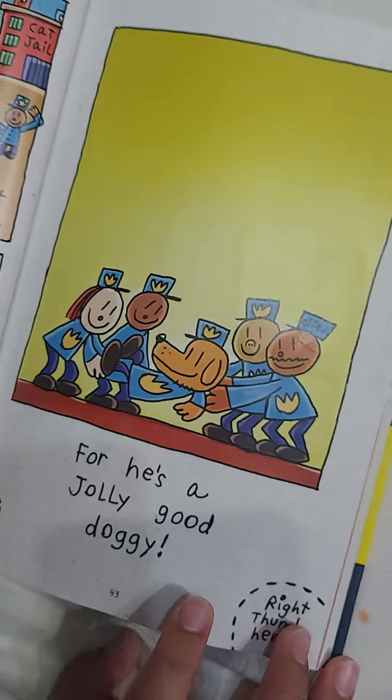For easy, jolly good doggy. Same page. Next one.